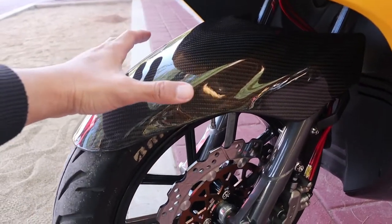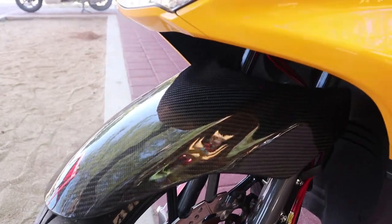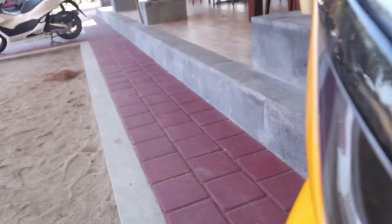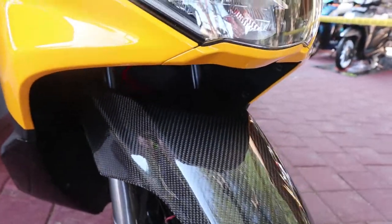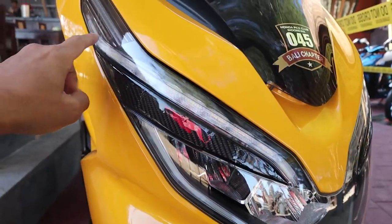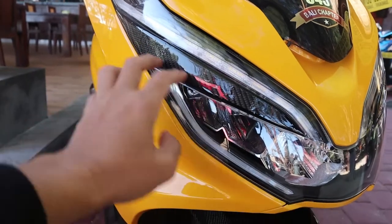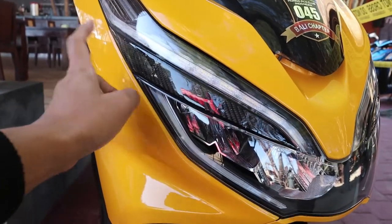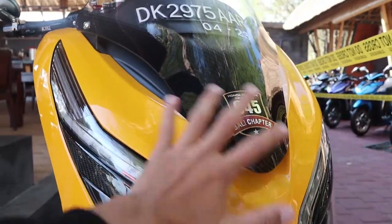Untuk sparkboardnya juga sudah diganti menggunakan carbon overlay. Kita lihat dari sektor sisi headlamp-nya — dari lampunya mungkin tidak ada yang diganti, tapi dari ornamen luarnya sudah diganti. Kelihatan ya, ini ada lampu LED di sini. Terus alisnya juga sudah diganti. Windshield juga sudah diganti.